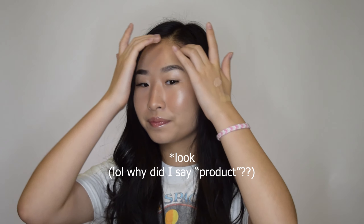Hey guys, it's me Kelly and welcome back to my YouTube channel. For today's video I'm going to be doing a natural makeup tutorial. This is the finished product. If you want to find out how I got this natural makeup look then keep on watching.